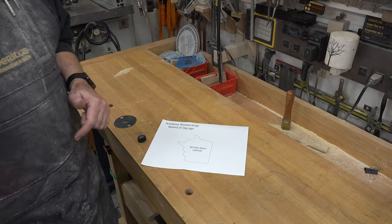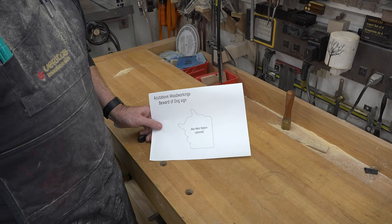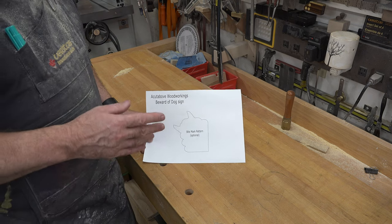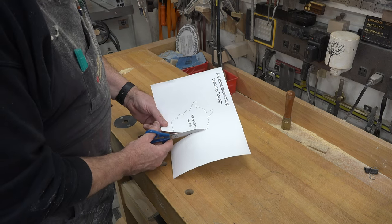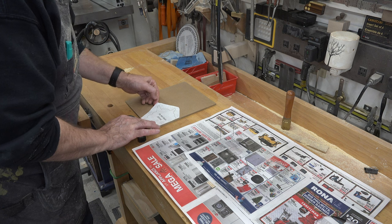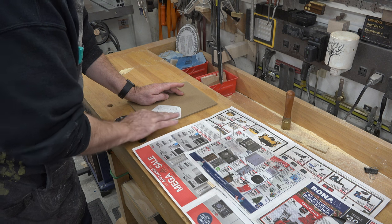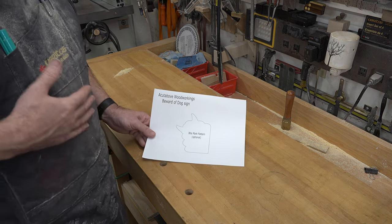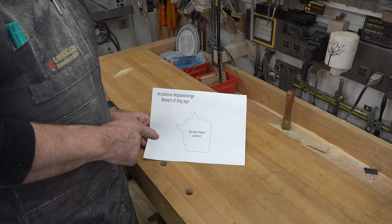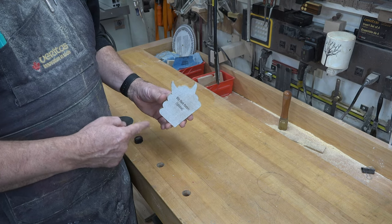We're going to have a little fun with this project. This is the optional part of my design: a bite mark pattern. I'm going to cut it on these straight lines here, use some spray adhesive to mount it to a piece of quarter-inch thick hardboard, and cut it out at the scroll saw in order to make a marking template. What you end up with is this — let me show you what we're going to do with it.